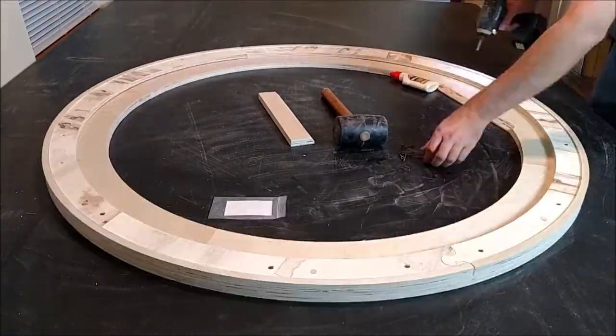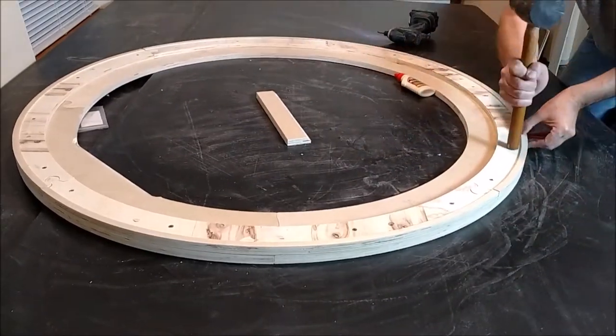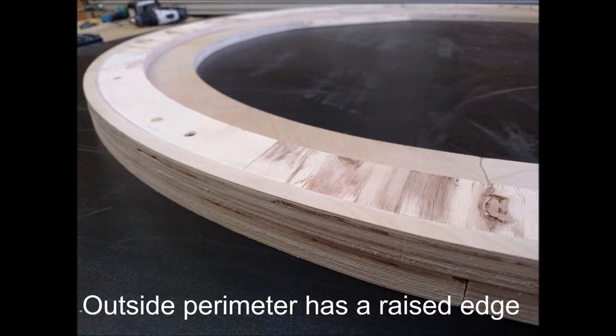We also offer picture frames in any imaginable size, color, or shape. Visit our website, KrohnsCustomWoodworking.com.